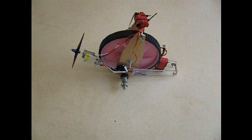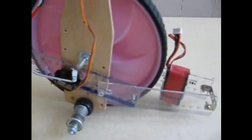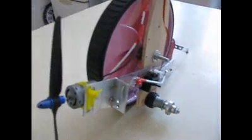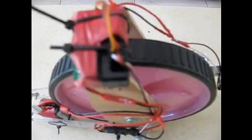We will now cover the excruciatingly and painfully detailed construction on this rover prototype. There you see the servo that will turn the motor left and right, and allow the rover to go forward, and if it must go backward, we can reverse the direction of the motor. There's the propeller motor. The little red doohickey at the top is the receiver.